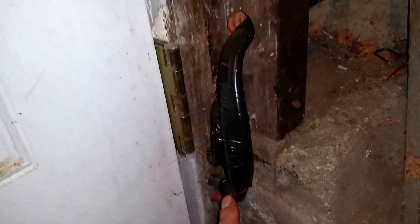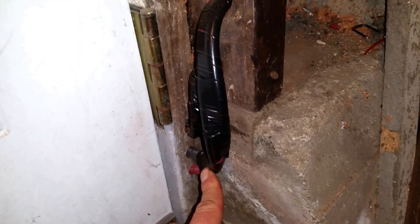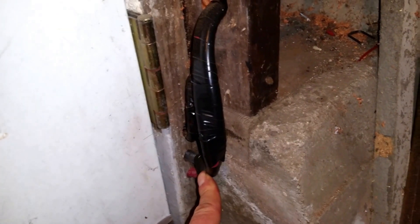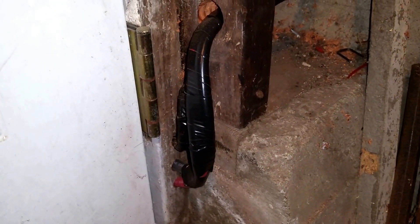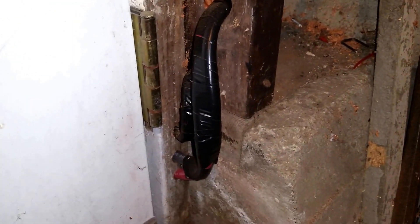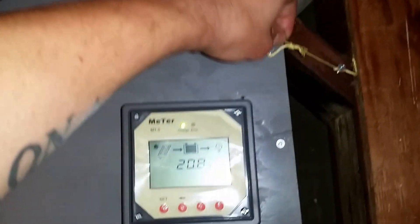The batteries are right outside the door in a large container — two batteries. They're deep-cycle Costco batteries; they do their job for now. They're 122 amp-hours each, so I've got a total of about 220 amp-hours between the two.